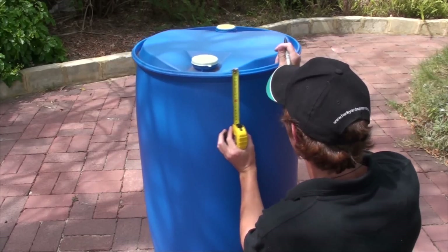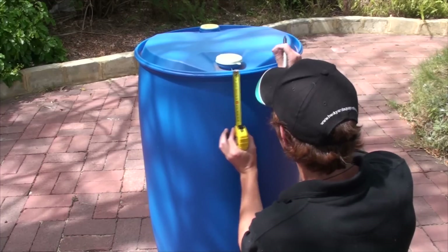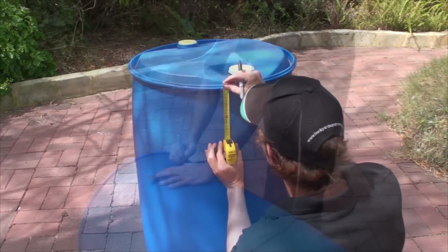Measure 20cm down from the top lip of the barrel and mark a number of points around the outside of the barrel. Join up all of your marks to make a neat cutting line.